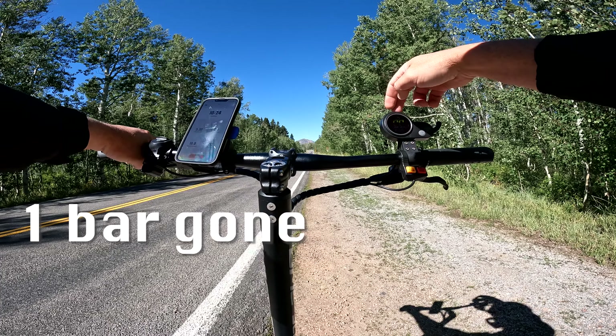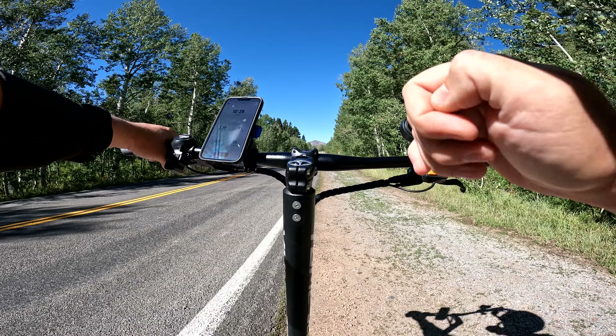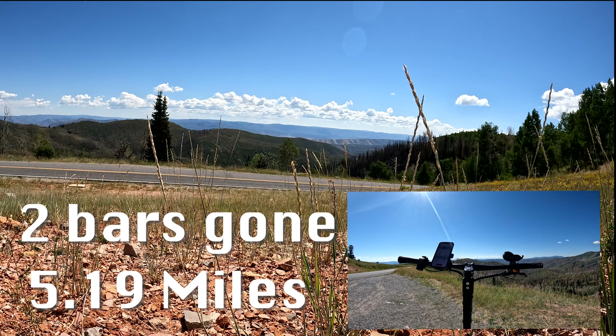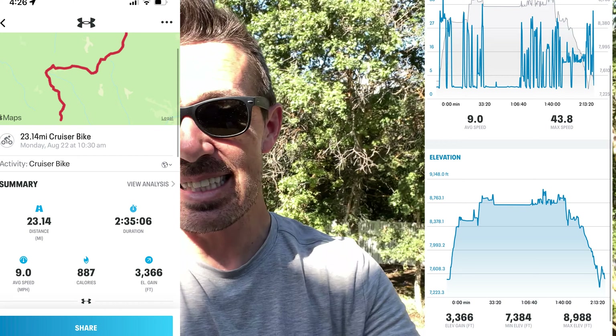One battery bar gone at 3.30 miles — uphill the entire way, full throttle. Two battery bars missing at 5.90 miles, still uphill the whole time. Range test two is done — I rode until the scooter died and the app recorded 23.14 miles with 3,366 feet of elevation gain. Bottom line, you can expect anywhere from 20 to 25 miles, which I'm very happy with.